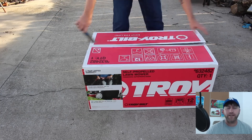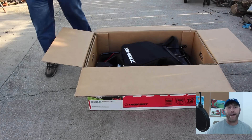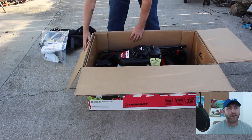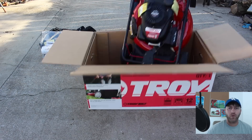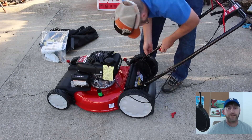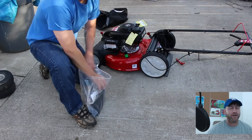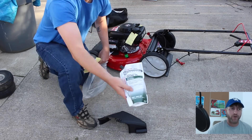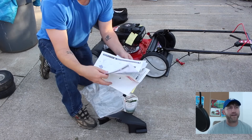Here's the box that it comes in. This is really what you get in the box — it comes with oil, which you'll see in a minute. The only thing you really have to do is stick the oil and gas in and you're good to go. It also comes with a little side blower and the instruction manual, as well as the oil.